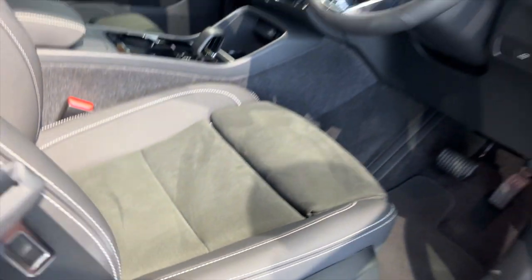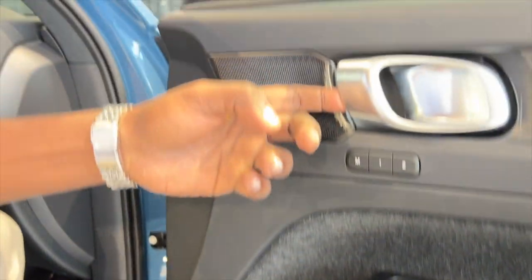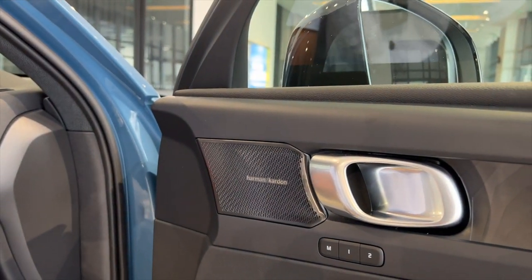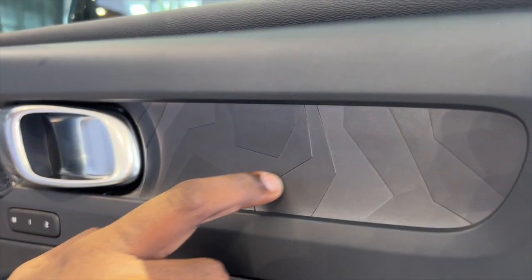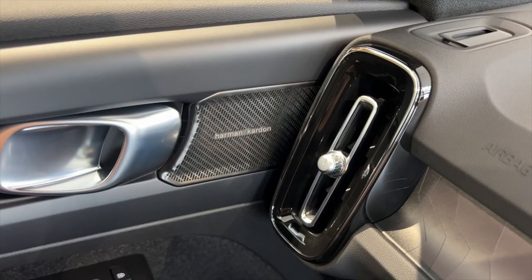Jumping inside, you still get the same plush carpeted material on the door bins — very comfortable. You still get nice quality aluminium door handles, all materials are solid, and there's a textured plastic material that I'm quite digging. The overall Volvo-inspired design is still very much present.